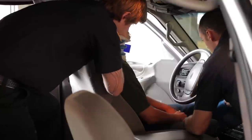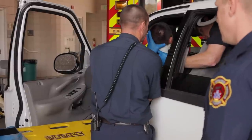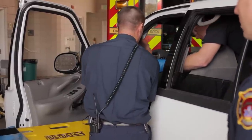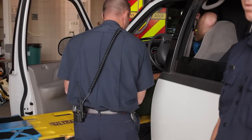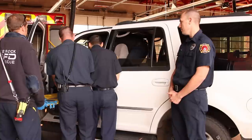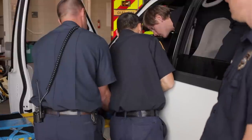One, two, three. Joey's going to hand off manual stabilization to Lieutenant Richardson. They're going to be very careful to keep him in line without a lot of movement. Now Lieutenant Richardson will call the commands to move the patient so that he's properly placed on the spine board. One, two, three.